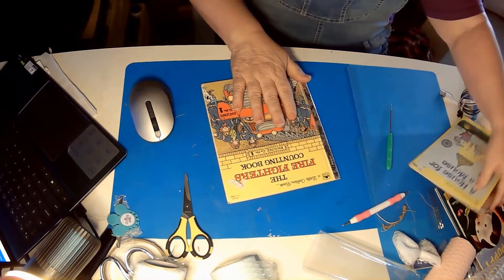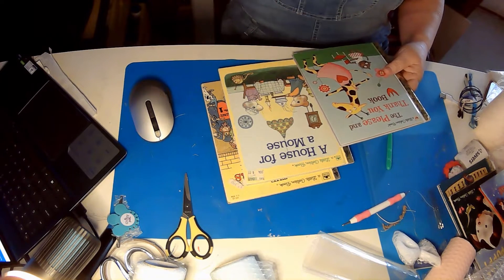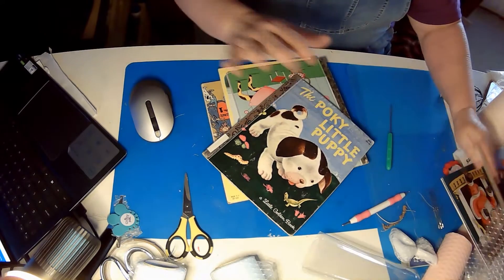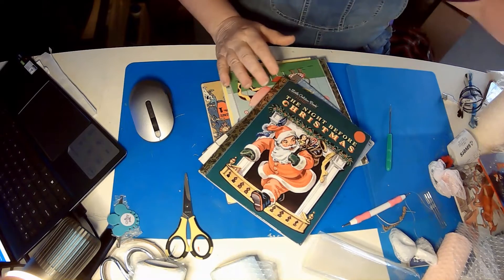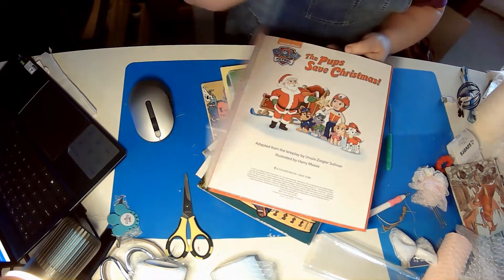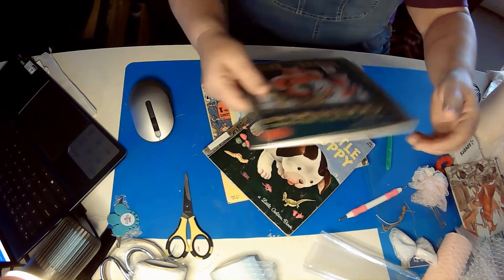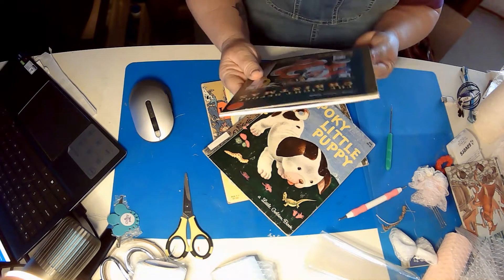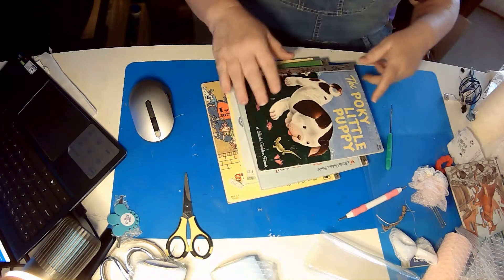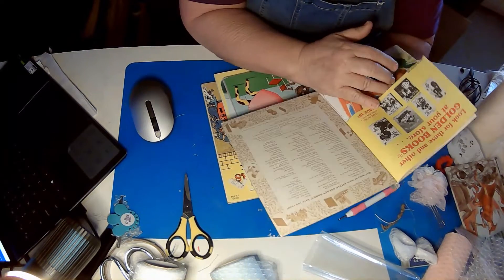I was out thrifting as normal for the weekend and came across a few books — I've got this one, and this one, and this one to kind of practice on. I can still keep the pages and covers no matter what happens. When I get good at it, I'm going to do Poky Little Puppy because I remember it and I think it's a great book, and The Night Before Christmas. I also got a big one — The Pups Save Christmas, which is a Paw Patrol book. While I'm not huge on Paw Patrol, I thought it would be fun to make a great big Christmas-type journal.